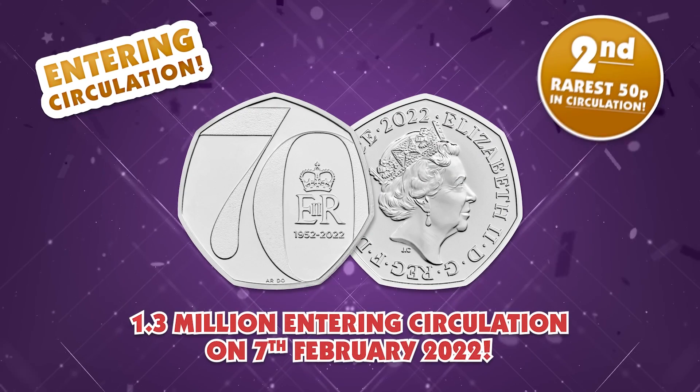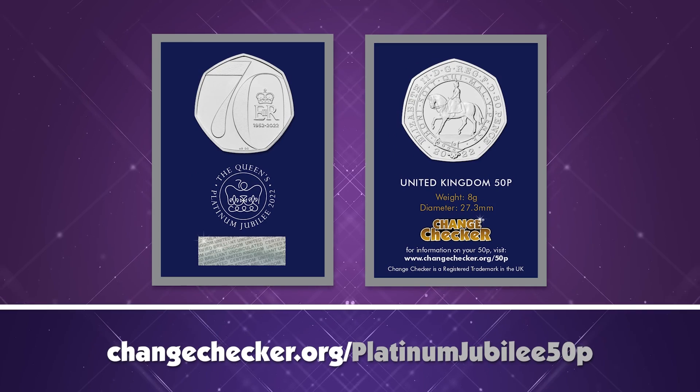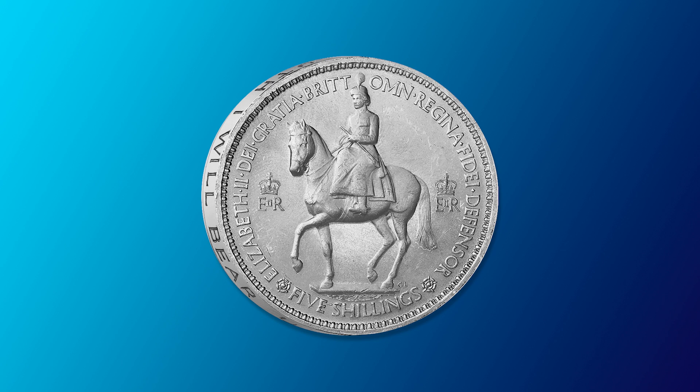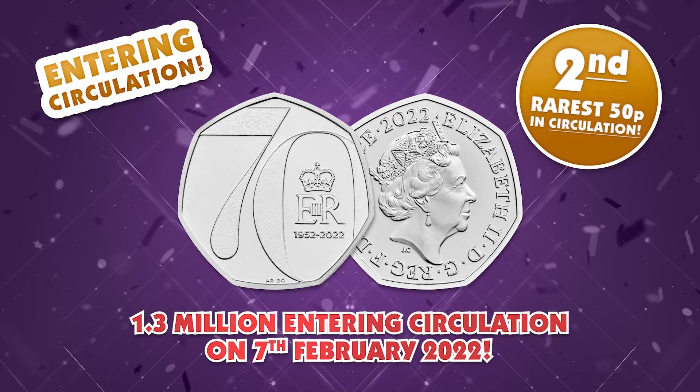The version you'll find in your change features the Jody Clark portrait on the obverse. But some of you might already have the perfect pairing — the individually issued version, which features a really special portrait of Her Majesty on horseback, which we've never seen on a 50p before. It's very reminiscent of the very first coronation crown for Her Majesty, which did feature her on horseback. It's lovely to see that brought back for such an incredible event as a special obverse design.